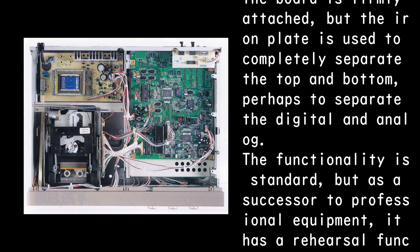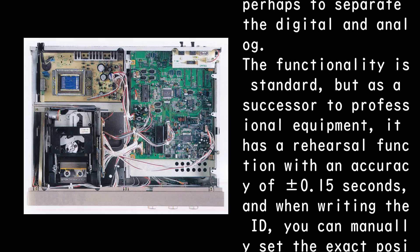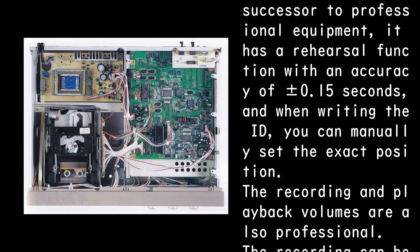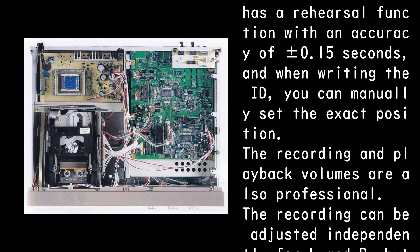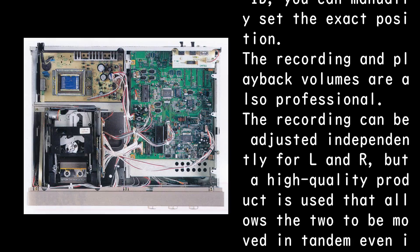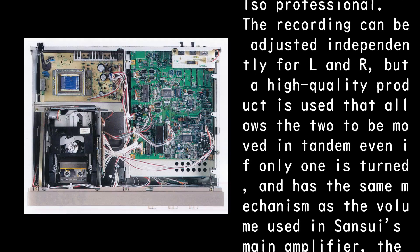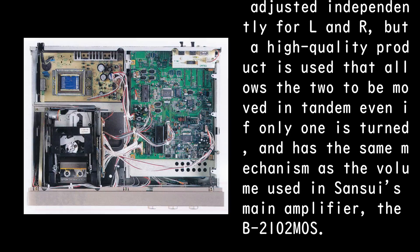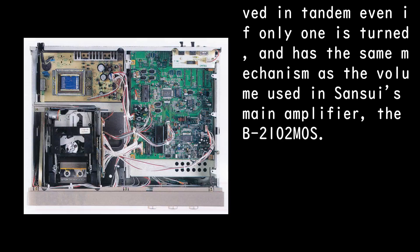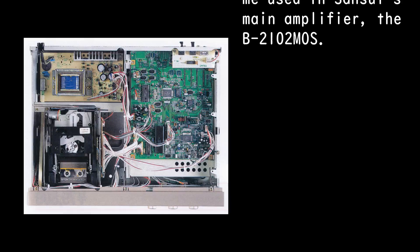The functionality is standard, but as a successor to professional equipment, it has a rehearsal function with an accuracy of plus or minus 0.15 seconds, and when writing the ID, you can manually set the exact position. The recording and playback volumes are also professional. The recording can be adjusted independently for L and R, but a high-quality product is used that allows the two to be moved in tandem even if only one is turned, and has the same mechanism as the volume used in Sansui's main amplifier, the B2102 MOS.